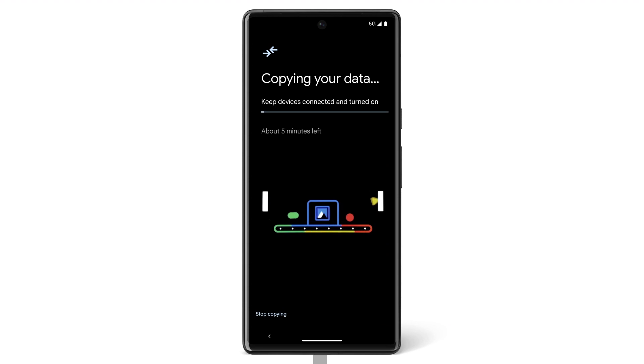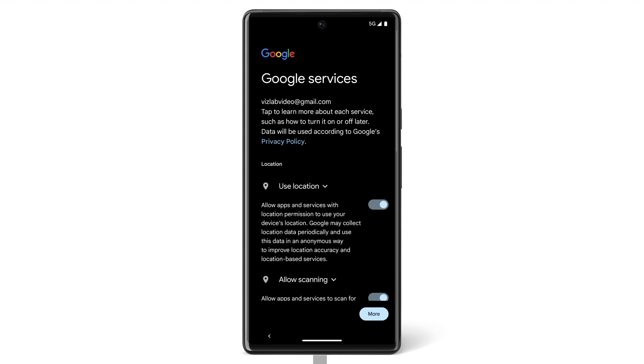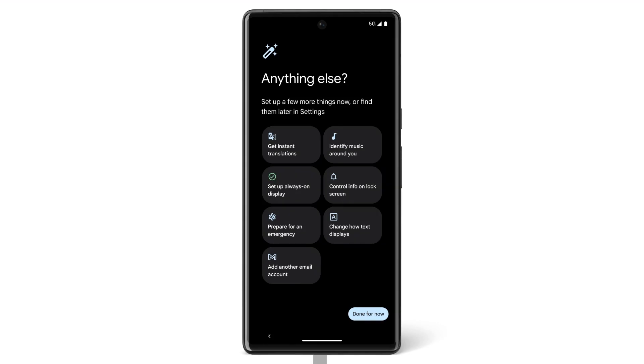Depending on how much data your phone has, this transfer could take a few minutes or over an hour. While you're waiting, you can manage other settings. To set them up now, tap on the feature. To set them up later, tap Done for now.